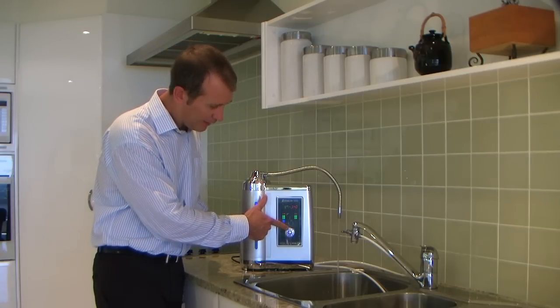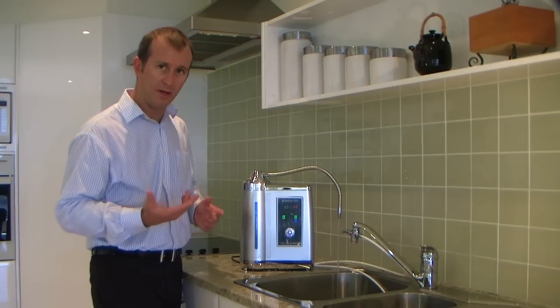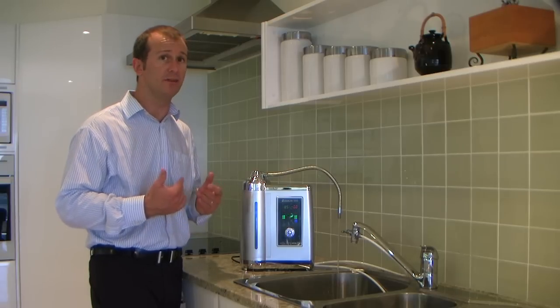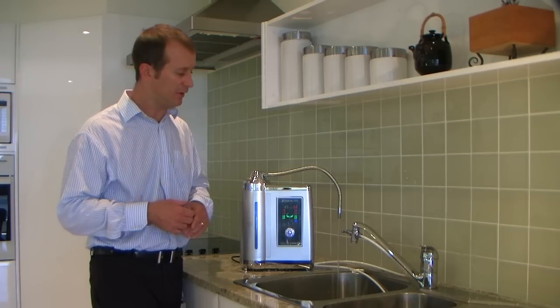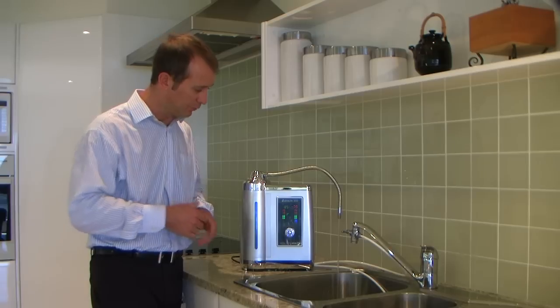If we just press alkaline, we're now producing the first grade of alkaline water. First grade is ideal for, for example, baby's bottles — when you're mixing up a formula for a baby, or if the baby's just taking water. My baby uses the first grade of alkaline water.